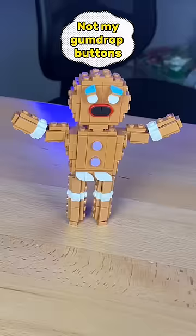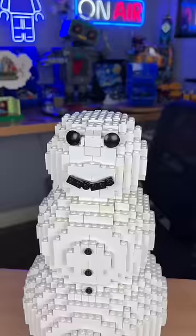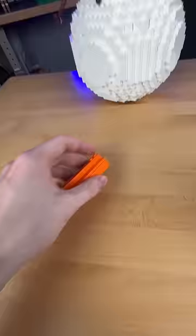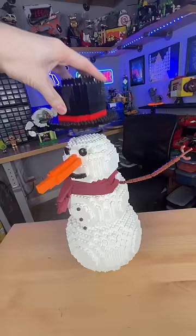I then add some studs in the front, as well as some eyeballs and a smile. I then build these little thingy-a-bobbies and attach them on the sides. I then add this little scarf, and I attach the orange piece from earlier to the front. I build this little hat and place it on the top. And I finally get to build a snowman, because it never snows here in Texas.